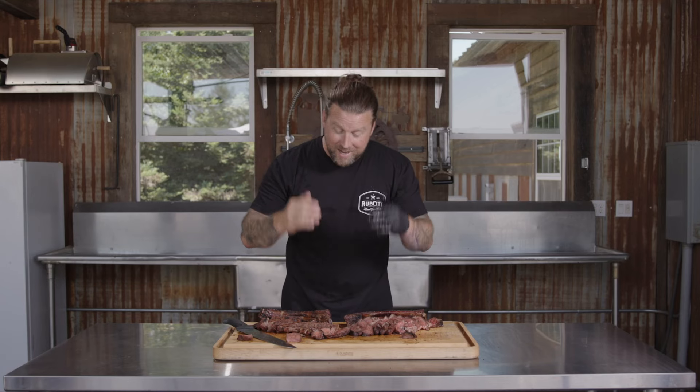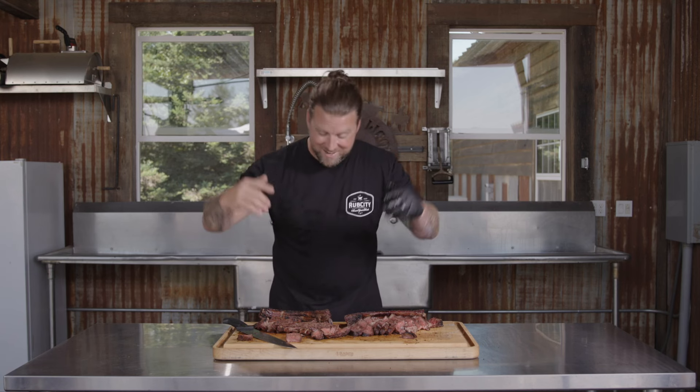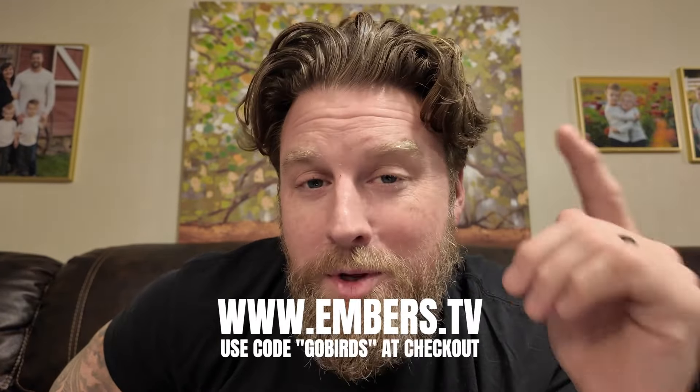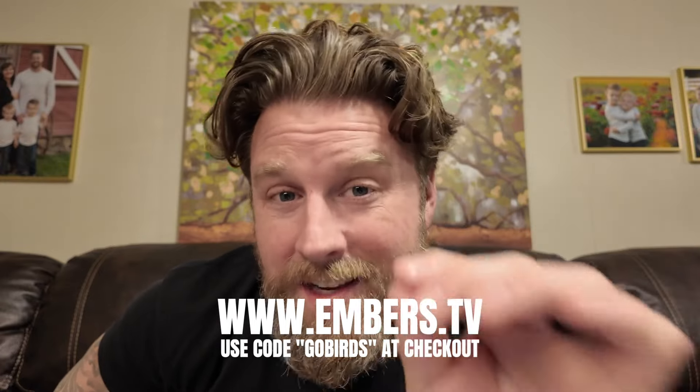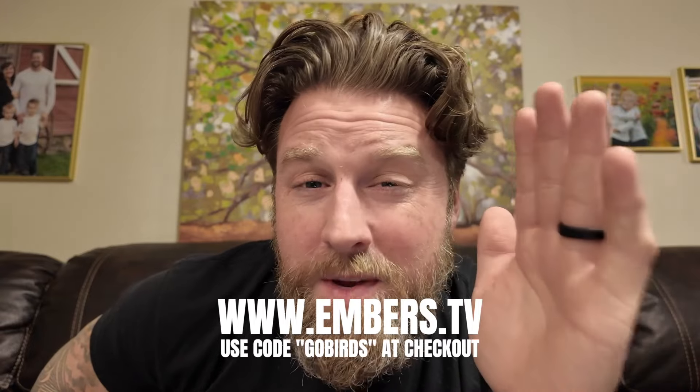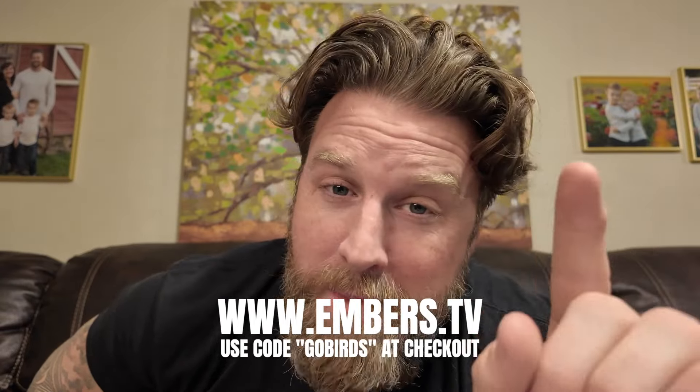This is one that I want to see you try — I want to see social media absolutely flooded with your tomahawks. Tag Grourke Boys BBQ, tag Embers TV. It is time to cut the cameras and we are going to devour these two tomahawks. Let's go! Thank you so much for watching this episode. If you want to watch more of this masterclass or any other series streaming on Embers TV, go to www.embers.tv and use code GOBIRDS at checkout to save 30% off your first year membership.